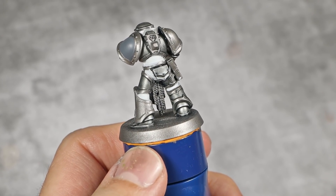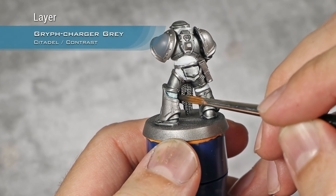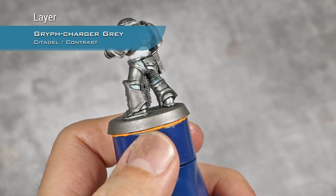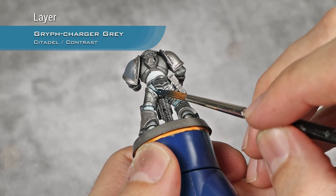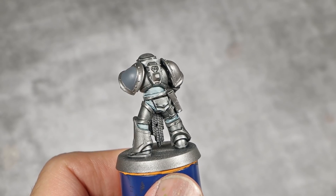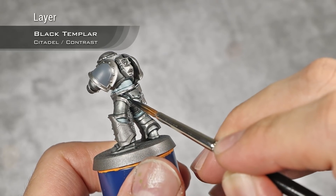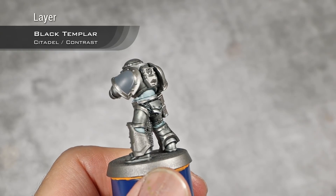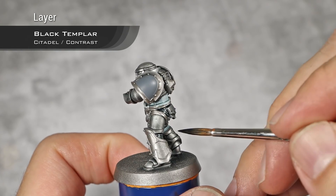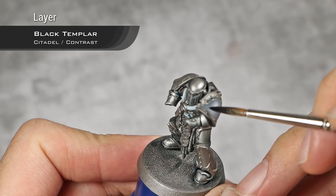While the Black Templar wash dries on all the armor, I'm going to apply Griff Charger Grey over all the joints and rubber tubes. This will serve as a pre-shade for a later step and it will give all the joints a cool touch that will look really well with all the brown tones that we'll add later to the armor. With the Griff Charger Grey drying, I'm going to apply a coat of Black Templar over those details, and I will also apply Black Templar over the grey shoulder pad.